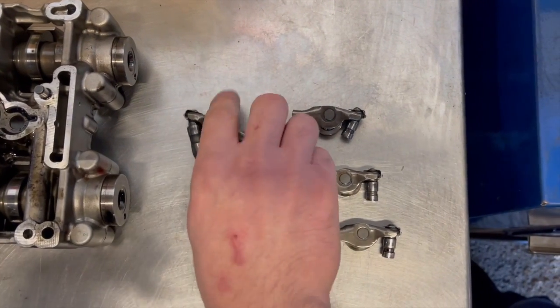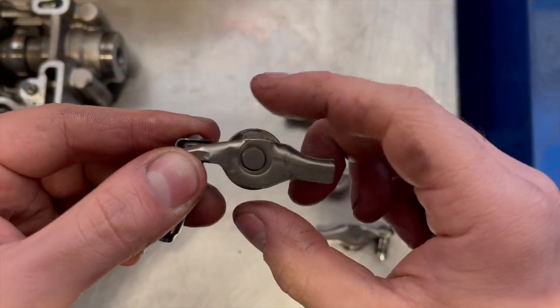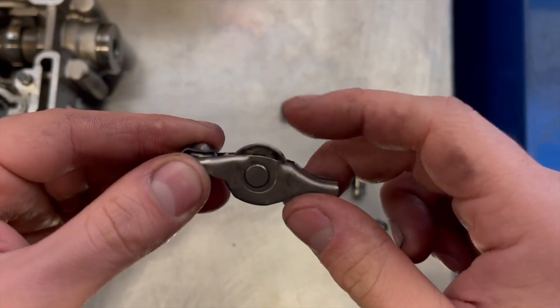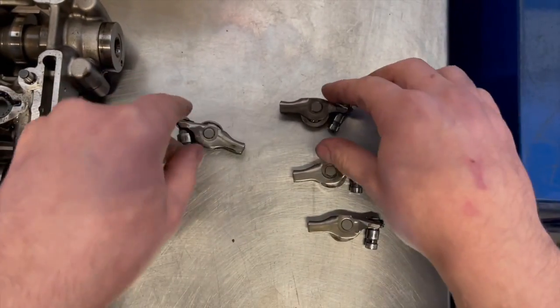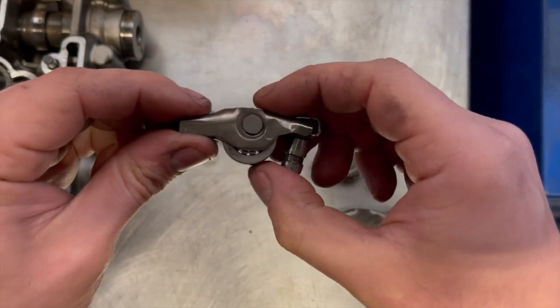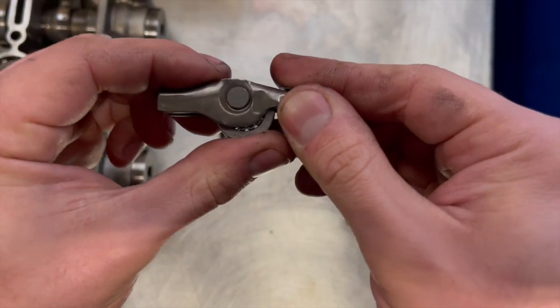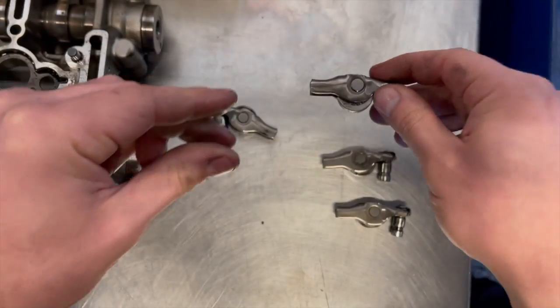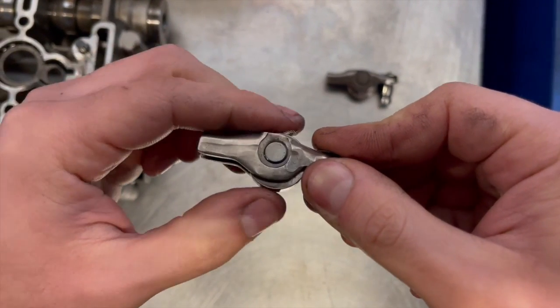Here we have the rockers. This one is how a normal rocker and bearing should look. This bearing on the rocker is damaged and seized. This rocker and bearing is worn.